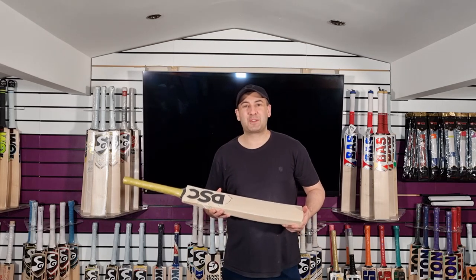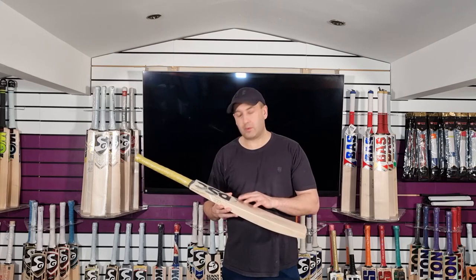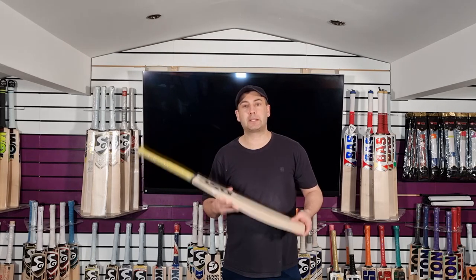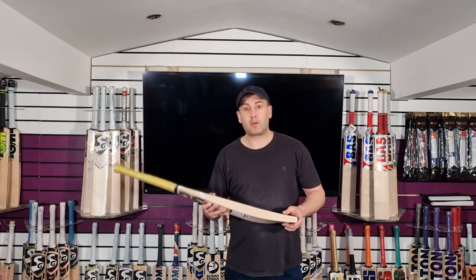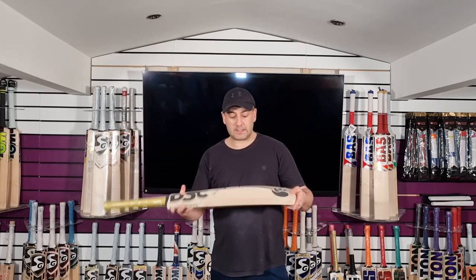Hi guys, it's Hanni from Eclipse All Sports. I'm just going to bring you a quick video review and today we're going to look through the DSC X-Lite Cricut Bats that we've got in stock. So we've got three left. We've got the X-Lite 4.0 which we're going to start with now.